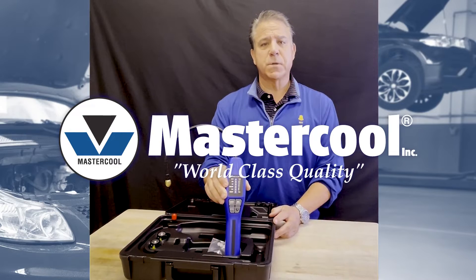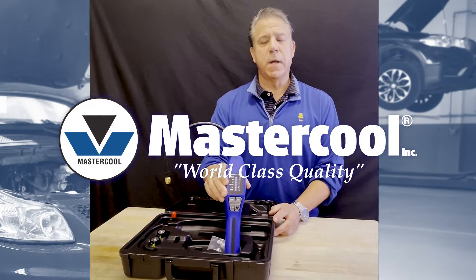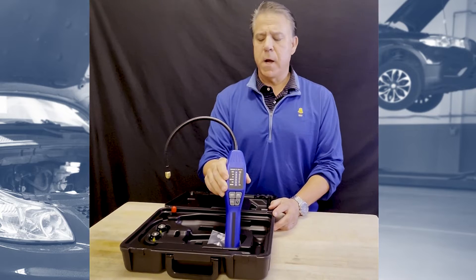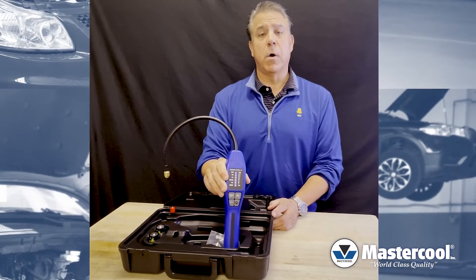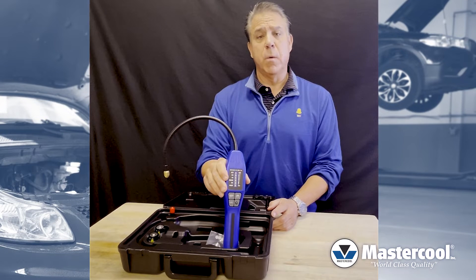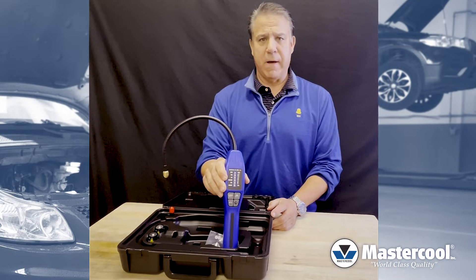Hello everyone, I am Jeff with Mastercool and we're going to do a short demo on the 55900. This is the SAE-approved electronic leak detector for all refrigerants including 134A and 1234YF.